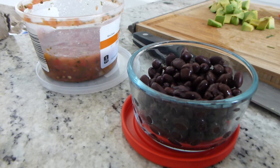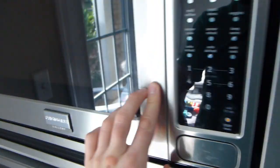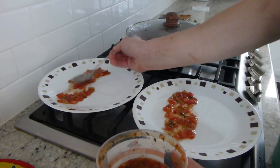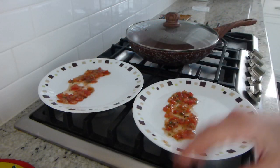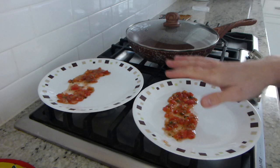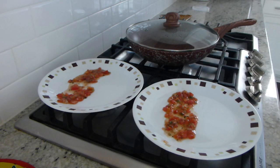Because the beans and the salsa were in the refrigerator — because they were previously opened — I'm going to go ahead and warm them up in the microwave, so that we're not mixing hot eggs with cold beans and cold salsa. I put some salsa on the plate and it's going to act as a bed for everything else that's going to be layered on top.